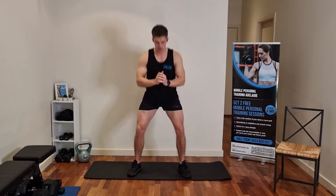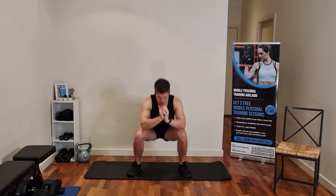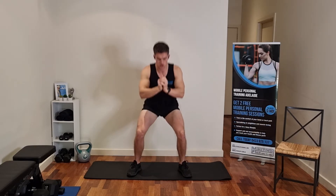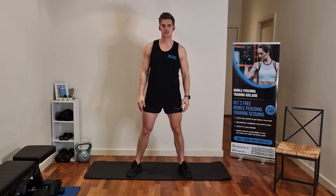First off, we're starting with pulsing squats. Feet shoulder width apart, nice and low, and just going up and down like this. Nice and low, not locking the legs out — we want to keep constant tension on those legs. We want to try and do 20 reps of these, 20 of those to get those legs nice and warmed up.